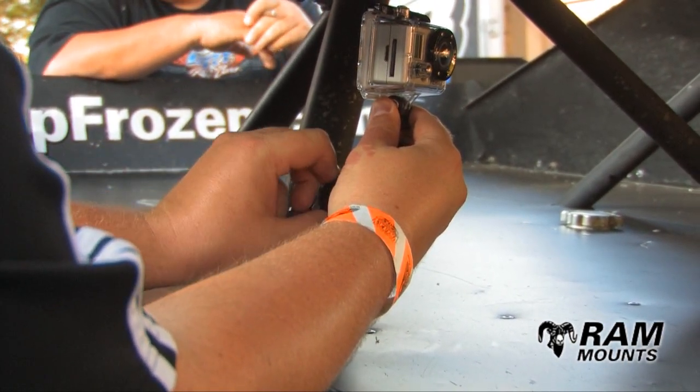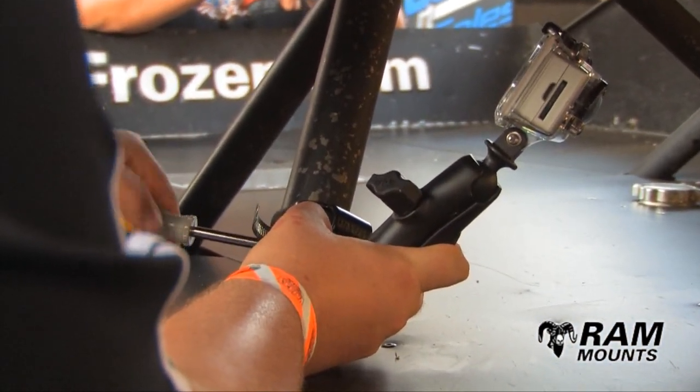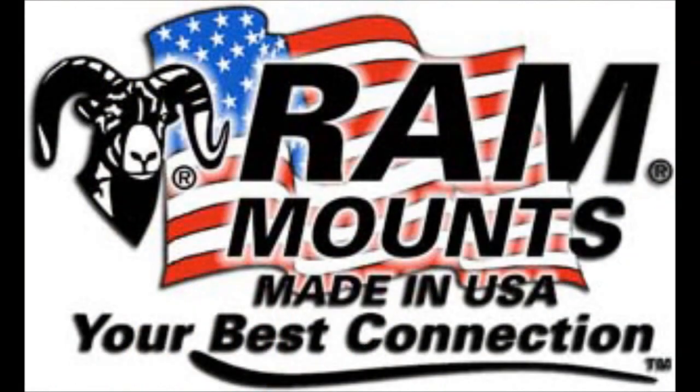The only negatives we can see is the need for tooling to install it. A pro tip will be to use a nut driver instead of a straight slot screwdriver. To find out more information, visit rammounts.com.